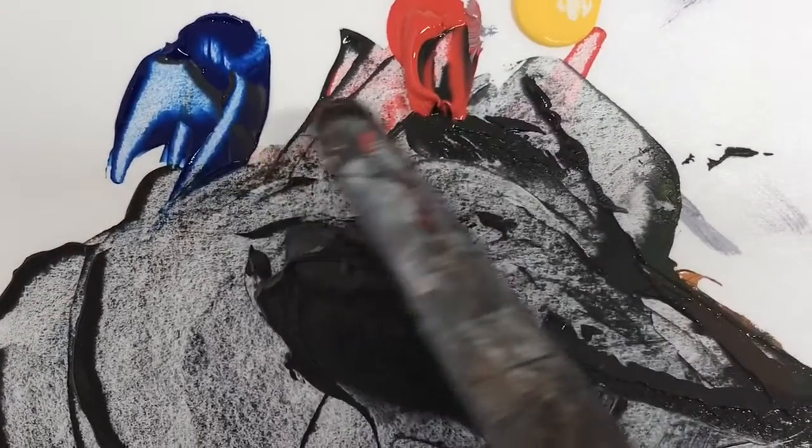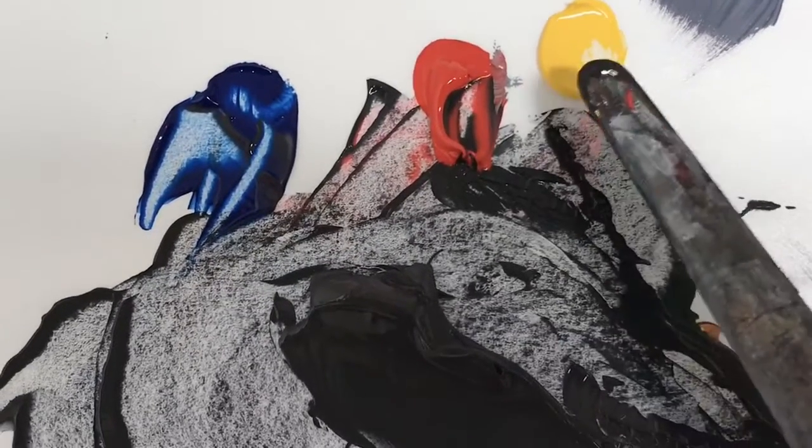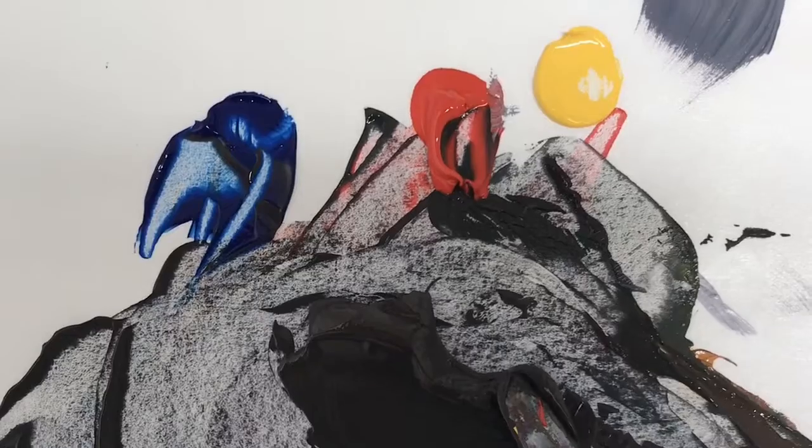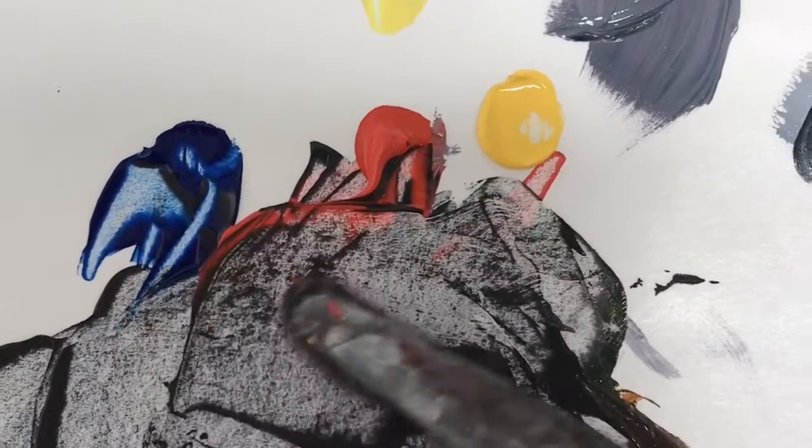So it actually makes the most sense to first make a violet with the red — that real dark — with the blue and the red, and then add in the yellow to cancel out any violet undertones that the paint might have.